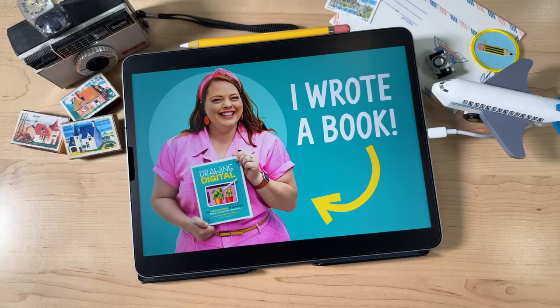I wrote a book. Oh my gosh. It still feels so weird to finally be able to say that out loud and in public, because I've been keeping this secret for literally two years, since this whole thing was incepted. And now I get to tell you about it and I'm so proud of how it turned out.